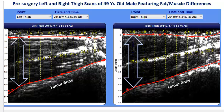Hello. In this brief video, we'll discuss how the Bodymetrics Ultrasound System is a powerful and portable tool to evaluate, visualize, and quantify changes in muscle tissue for pre- and post-surgery rehabilitation patients and athletes. The Bodymetrics Ultrasound System is already